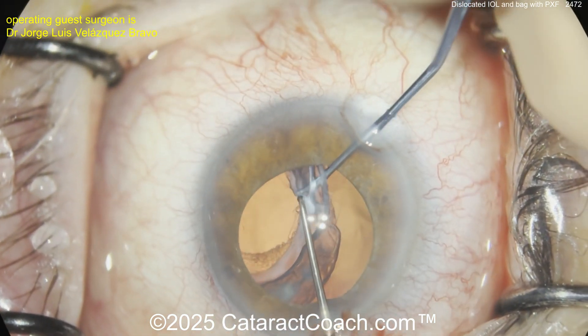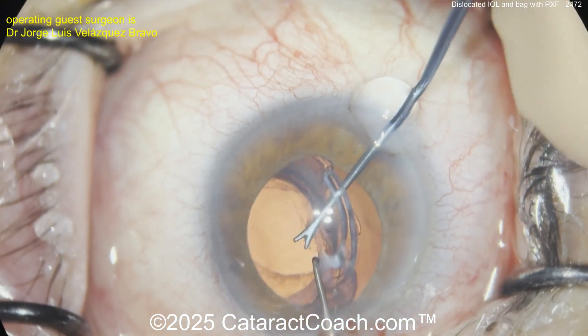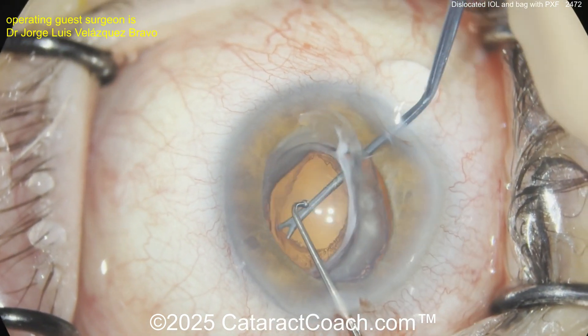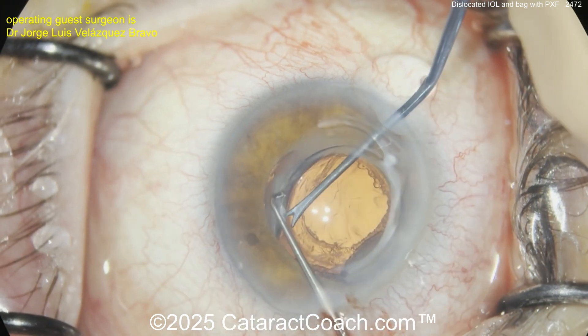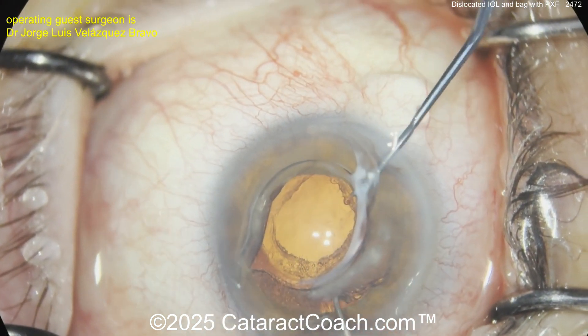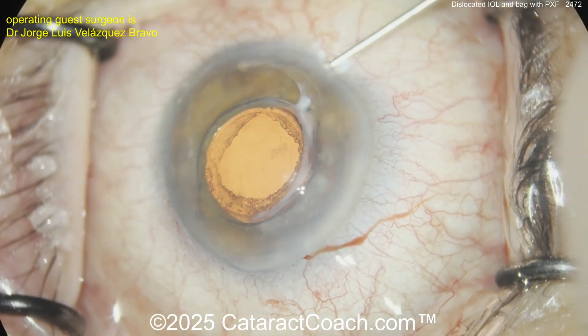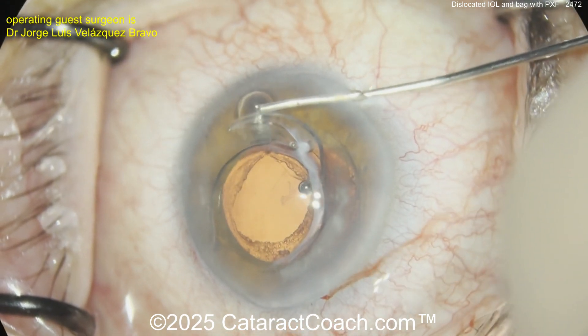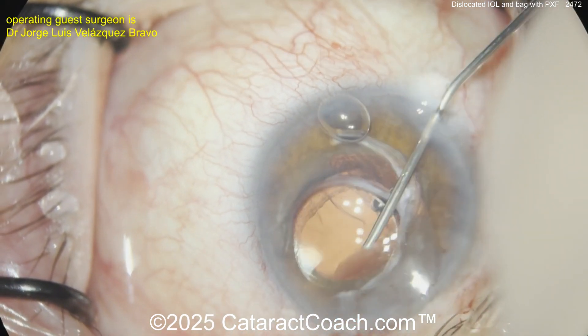It looks like a single-piece lens. The surgeon is grabbing onto it, trying to get it up. You're certainly going to have to explant this lens — look at that, the whole zonular ring, the entire capsular bag plus the IOL, the whole thing. It's a good thing you're bringing it up now; if you did nothing, eventually this whole thing would drop into the vitreous cavity. How would you explant this?